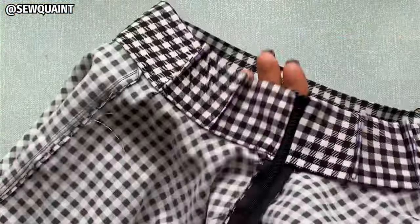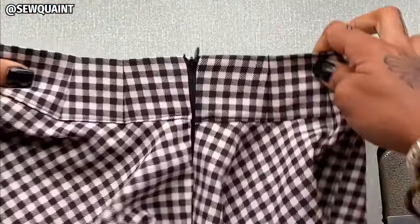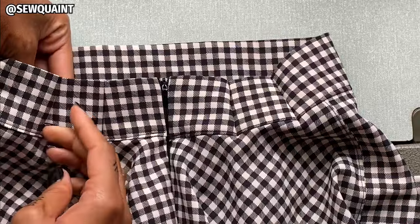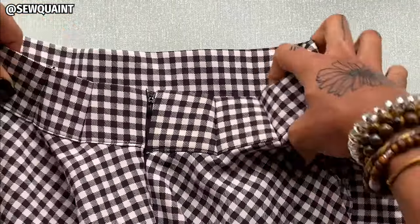When I turn the waistband of my skirt inside out, this is what it looks like. And if I finished them very drastically, you would be able to see like a point right here that just doesn't look very cool.